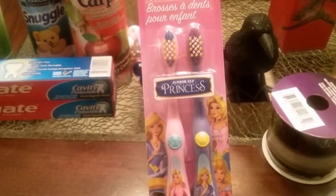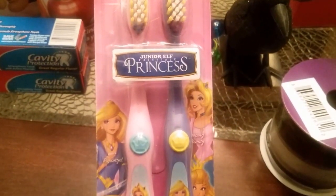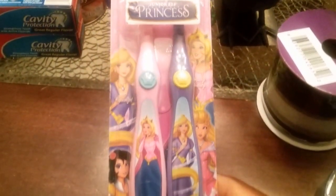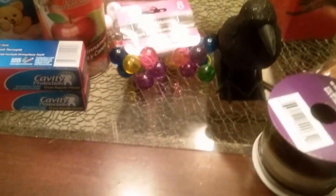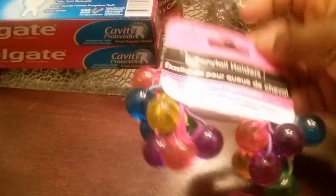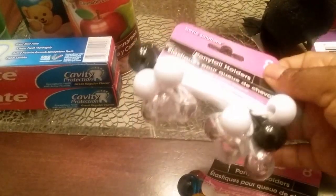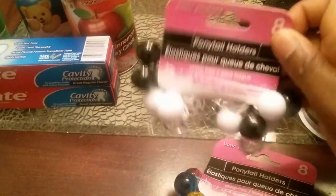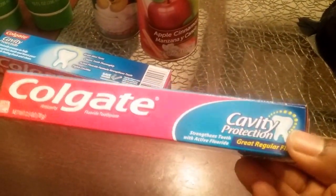I grabbed some toothbrushes for my daughter — I've never seen these before so I thought they were interesting. They're junior elf fairy tale princess toothbrushes and they come in a pack of two. I also grabbed her some ponytail holders that come in really nice colors, in a pack of eight, and I picked up some black, white, and clear ones as well.